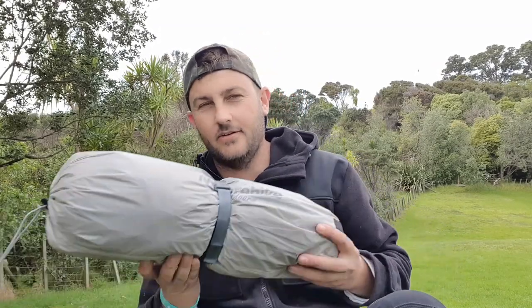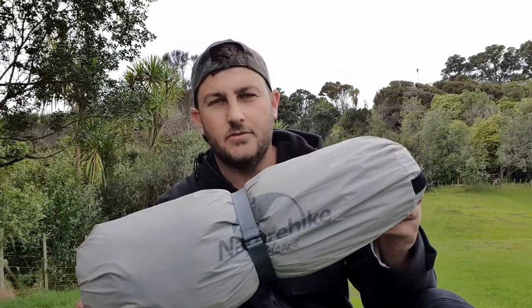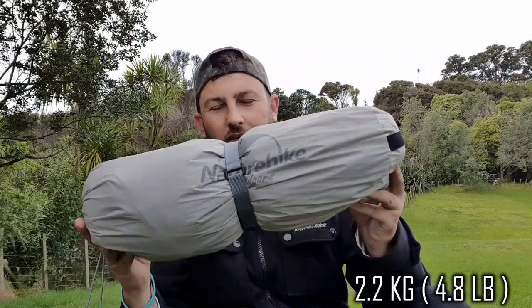Hey everyone, welcome back to my channel. In this video we'll be taking a look at the Nature Hike Mongar 2 tent. The Mongar 2 is a budget lightweight three-season tent, coming in at just 2.2 kilograms.